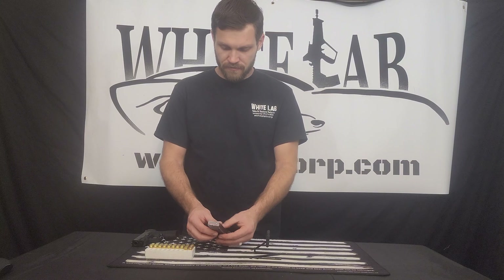Then in order to arm the weapon, you will slide the slide back and release. This gun, being that it doesn't have a safety, is now ready to fire.